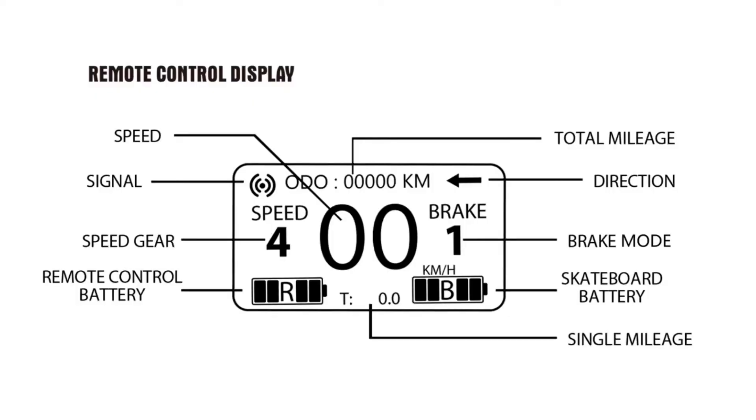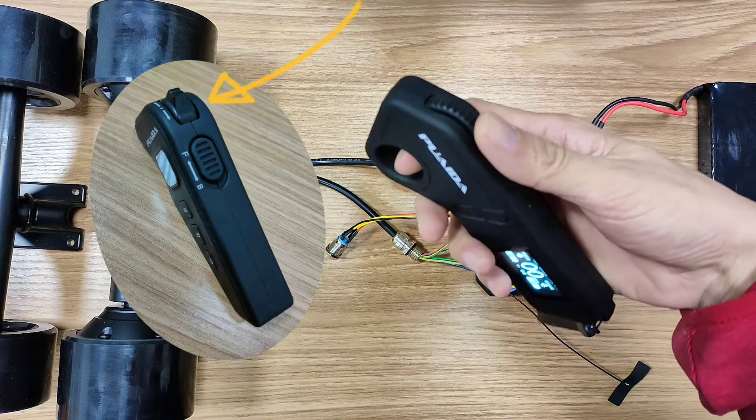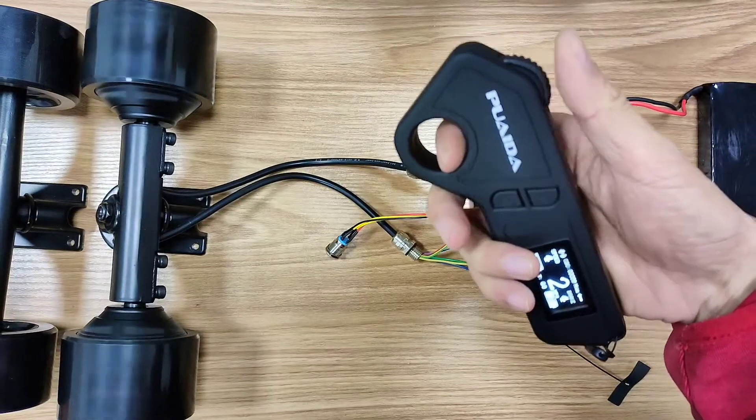You'll see the odometer, speedometer, the remote battery level, the board battery level, and different modes show up on the screen. The throttle wheel feels good — feels much more precise than the old throttle stick. Push forward to go forward and pull back to brake.